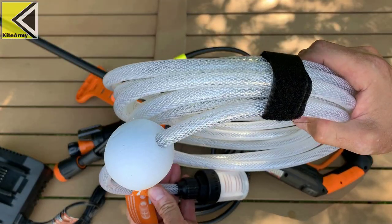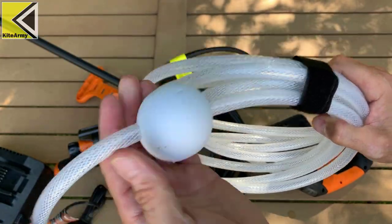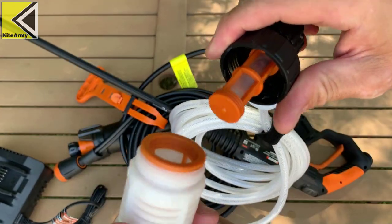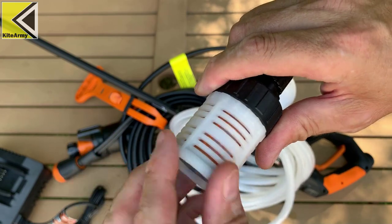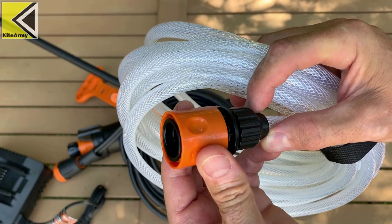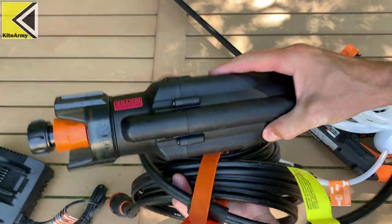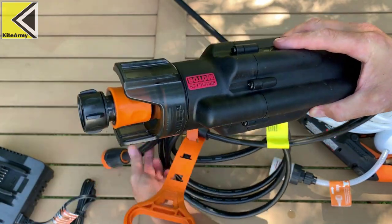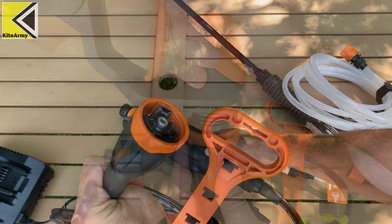The kit also includes a lake adapter with a float so it won't sink to the bottom. On the end they built a clever way to filter the water, which stops any debris from going through the pump. The hose includes a quick connect that makes it really easy to connect to the handle. The last thing in the kit is the pump — it connects to your water source on one side and to your handle on the other.